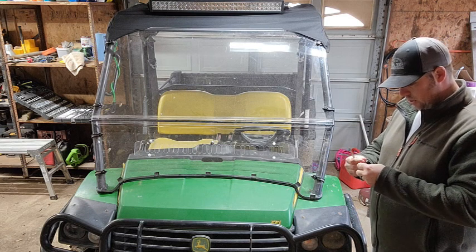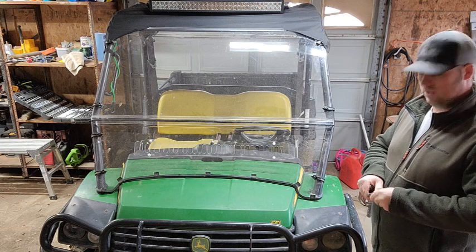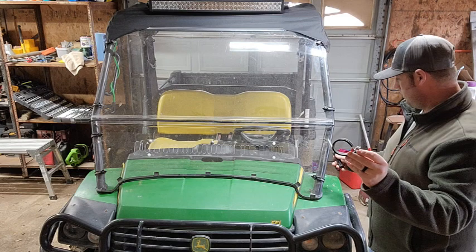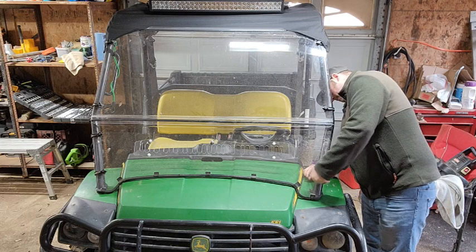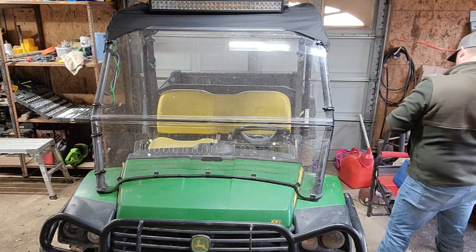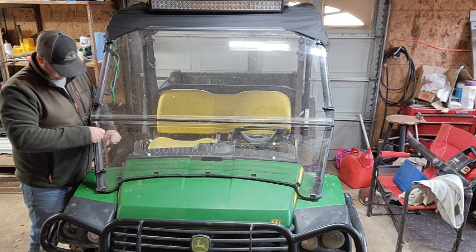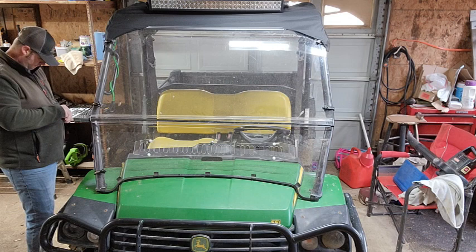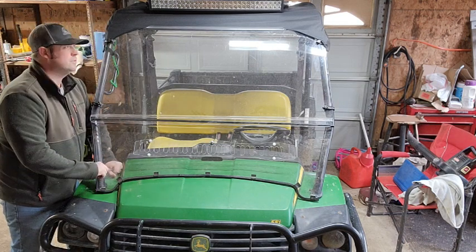This is an aftermarket windshield — not the original, not the heavy duty one. It's actually really light. It just has four little brackets that hold it on and then it just slips right underneath.